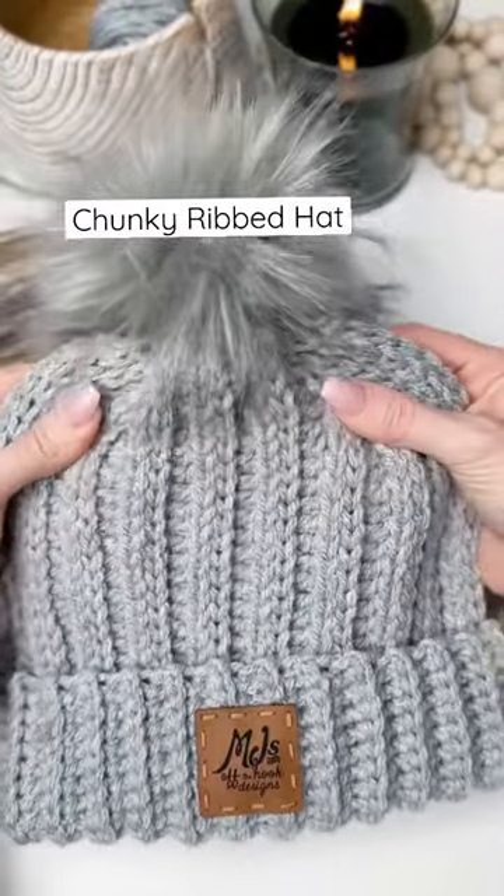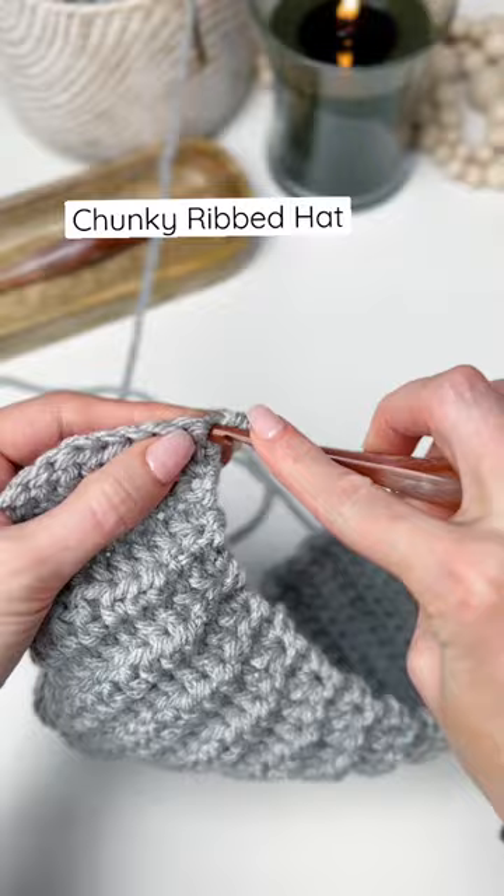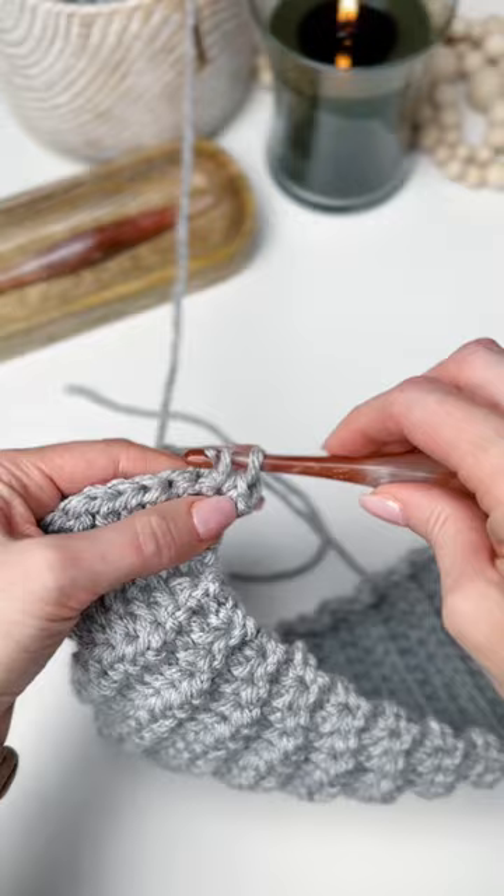Crochet this chunky rib texture with me. You can head over to my YouTube channel for the full hat tutorial. We'll begin with a single crochet and then we'll do linked slip stitches. The linked slip stitch is worked on the wrong side of the work.